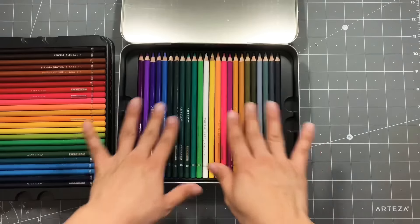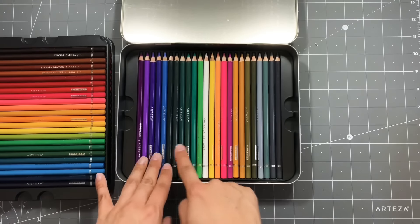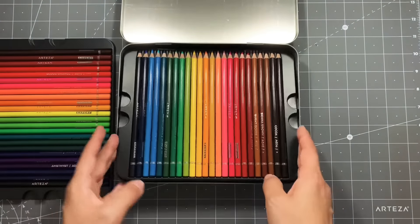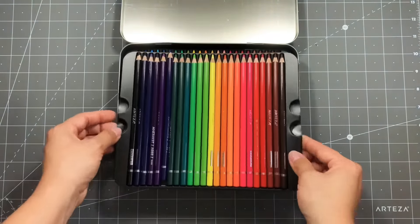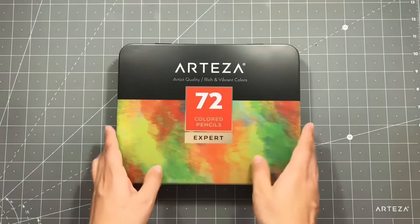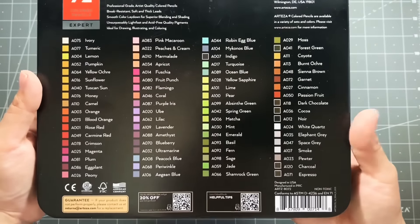This is the second tray — cinnamon and cocoa. This is the last tray — white quartz, marmalade. On the back of the tin are all the colors, so that is super convenient.